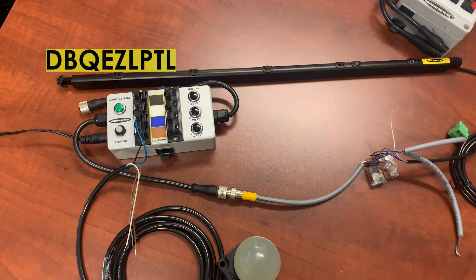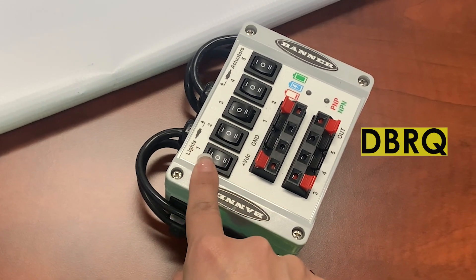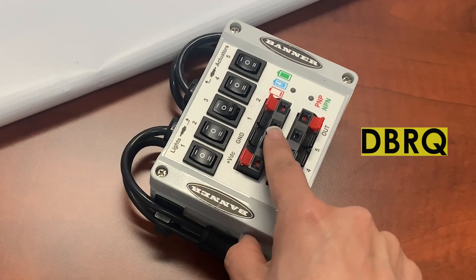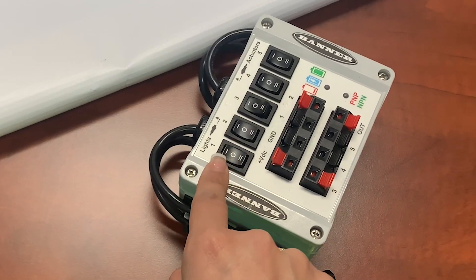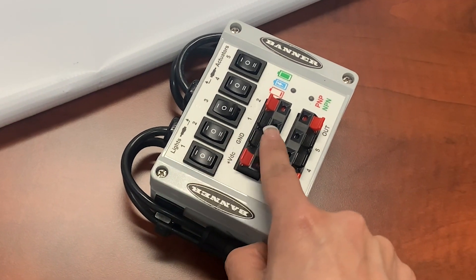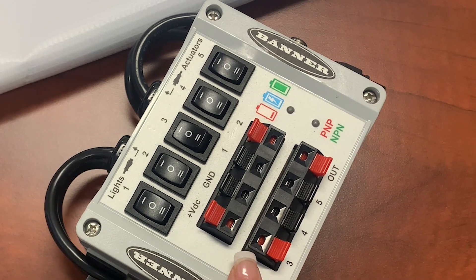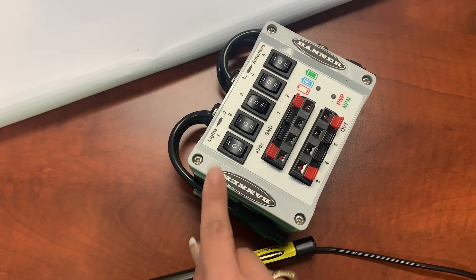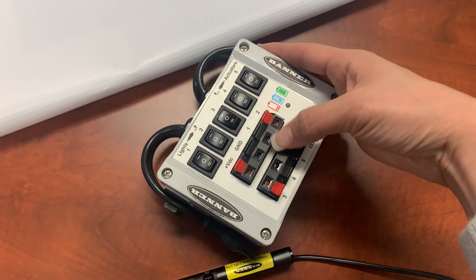Here's what I've got: I have the DB battery box, the old one, and then the new DB RQ, which is highly sought after — everybody loves it. But the thing is, we can't use those switches to turn on those push-in terminals to trigger an output like we can on the older model. You also can't plug into the right-hand side and turn on a push-in terminal that way.